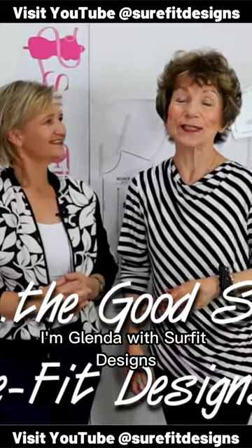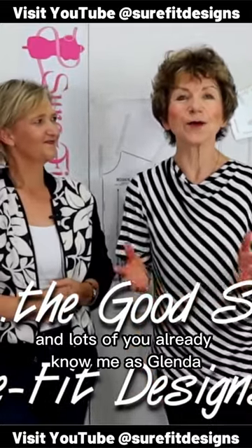Hi everyone, I'm Glenda with Sure-Fit Designs and lots of you already know me as Glenda the Good Stitch.